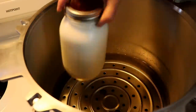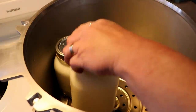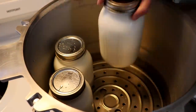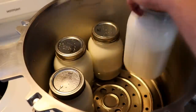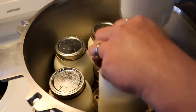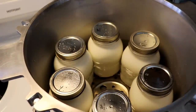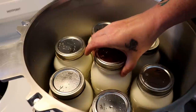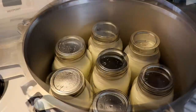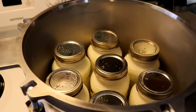Everything is cold right now — the water is cold, the canner is cold, the milk in the jar is cold, the jars feel cold from the milk. I just put all seven of my quarts right in here in the canner. Then I'm going to turn my heat on to high and put my lid on the canner and lock everything down.